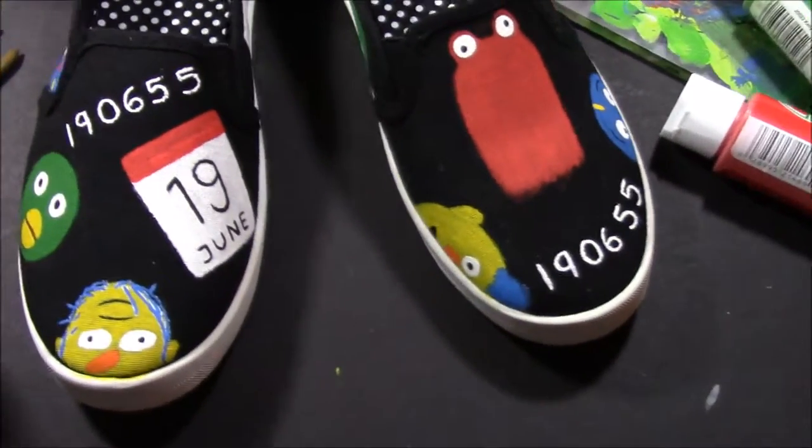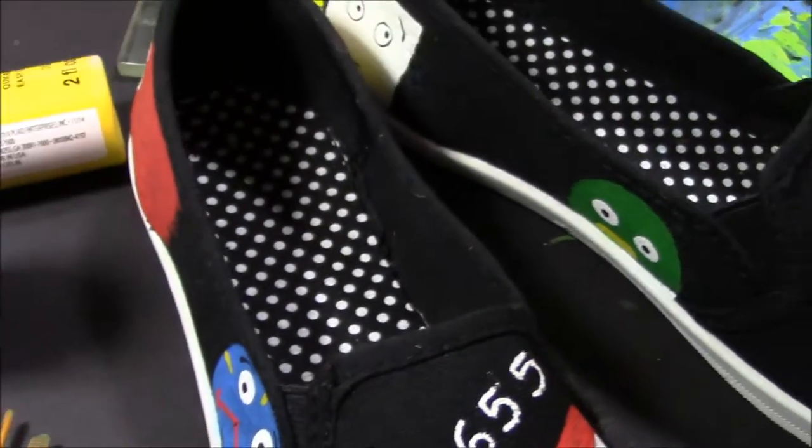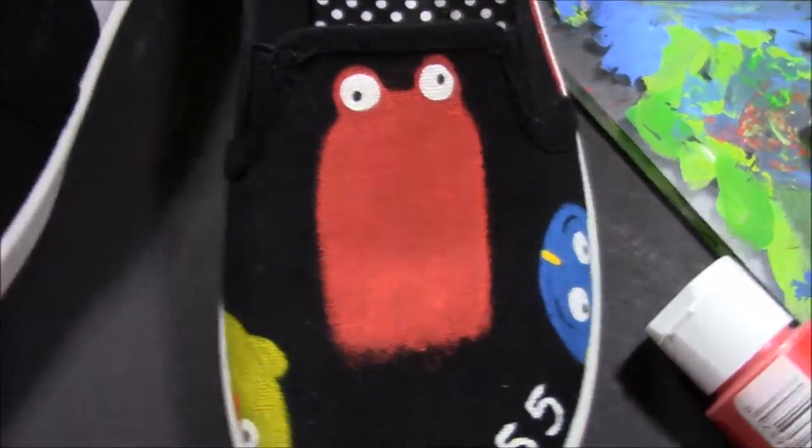Hello there and welcome to my channel. I'm Ariana and as you can see here, this is my DIY 'Don't Hug Me I'm Scared' shoes video.